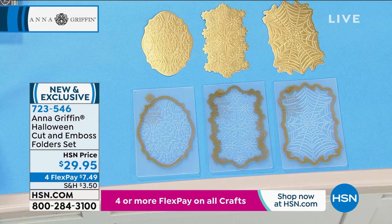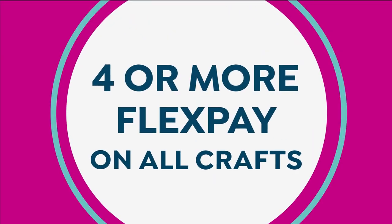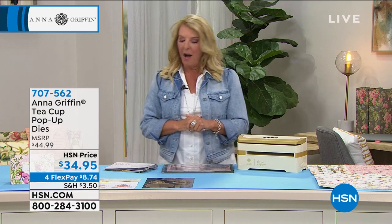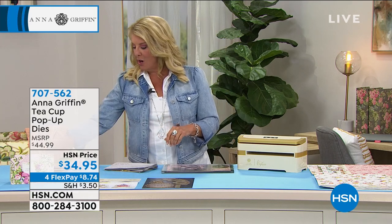As the day proceeds, a lot of you go online early on and order a lot of our popular items, so we get to the show and we don't have a lot left. So if you do see something like that and go, oh my gosh, this is the coolest idea — ordering it tonight is smart because the chances of seeing it later on today are pretty slim. So Anna, we're going to continue on. This one is the famous teacup pop-up dies, and this is so clever.